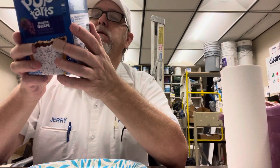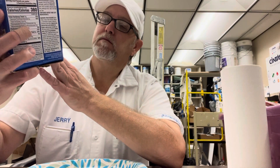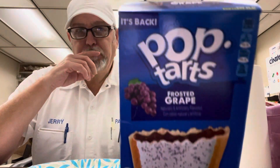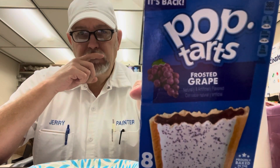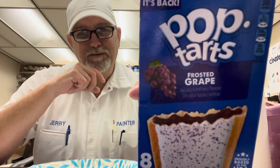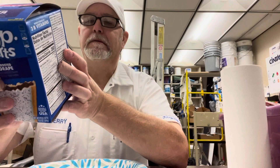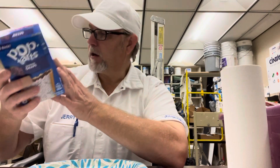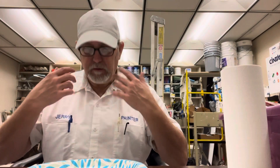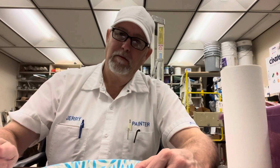So if you were a fan of these and you didn't know they were back, now you know. It's good. Thank you for watching, I appreciate it. See you on the next one. Bye.